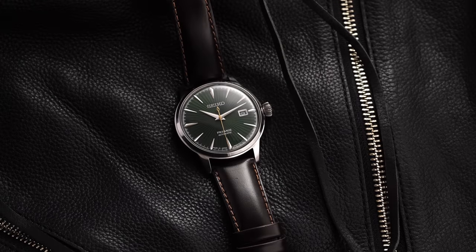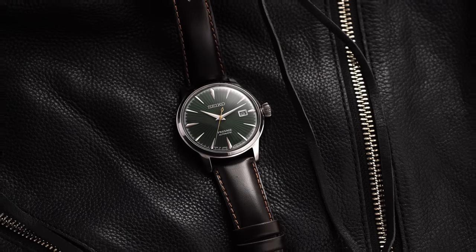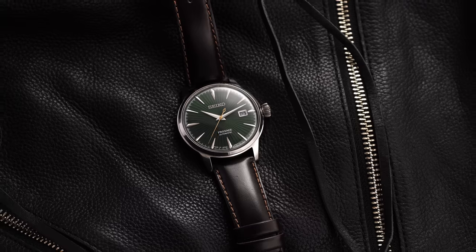On the other side, the green dial SRPD37 features a brown leather strap on a deployant buckle that pairs well with the rich tone of the impressive dial.